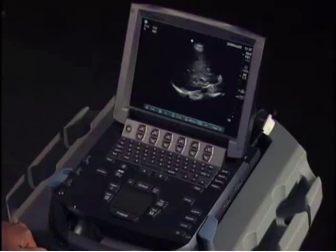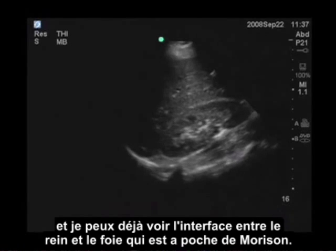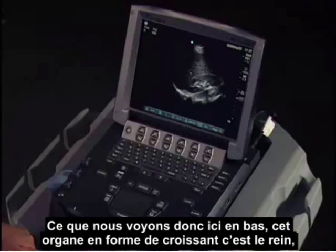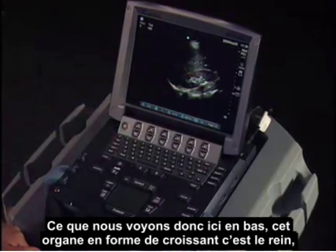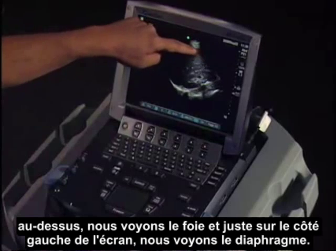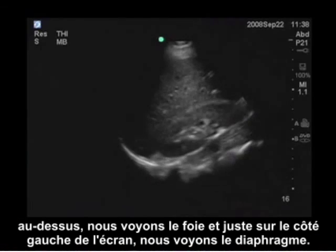I'm just adjusting my gain here. Already I can see the interface between the kidney and the liver, which is Morrison's pouch. On the bottom, this crescent-shaped organ is the kidney; above it we see the liver, and just to the left side of the screen we see the diaphragm.